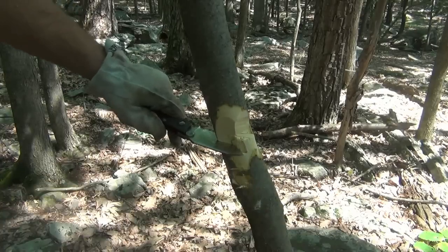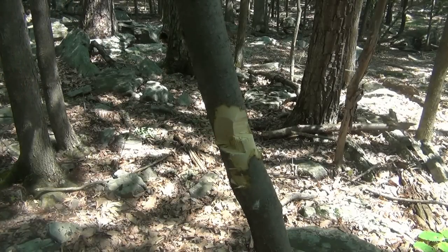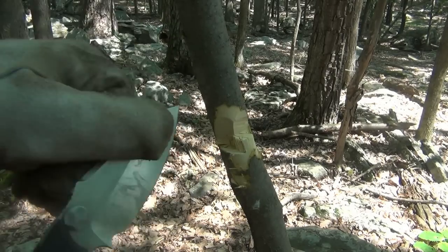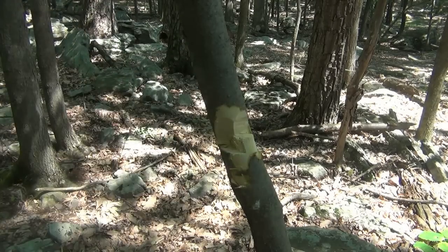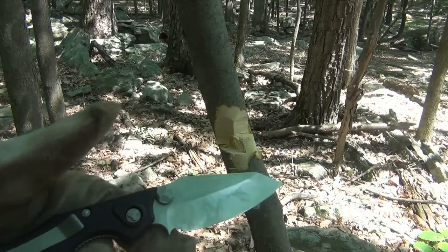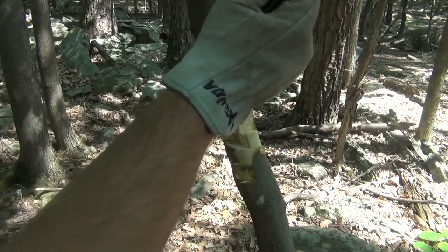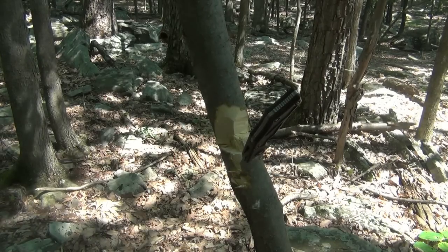There goes my baton. So far we've got a little bit of vertical blade play. We're getting through the tree pretty good. I know this knife is going to continue to get through this tree — it's just I need a better angle swinging this and I need a better baton. I'll be right back — I'll stick this in the bottom here and leave it just like that.